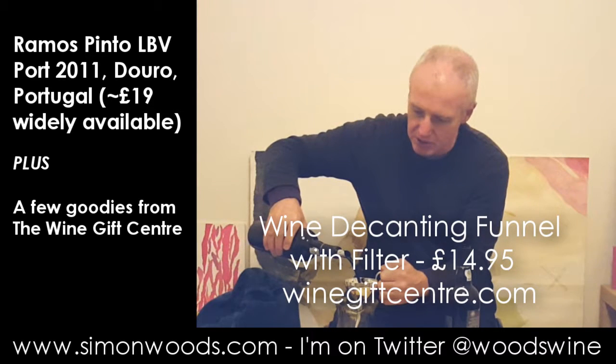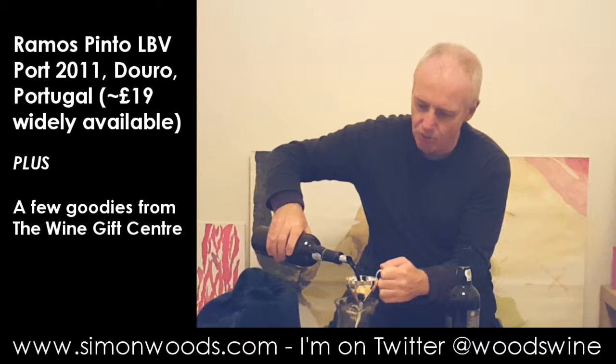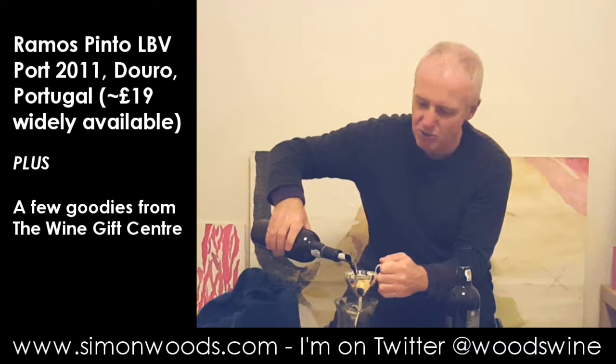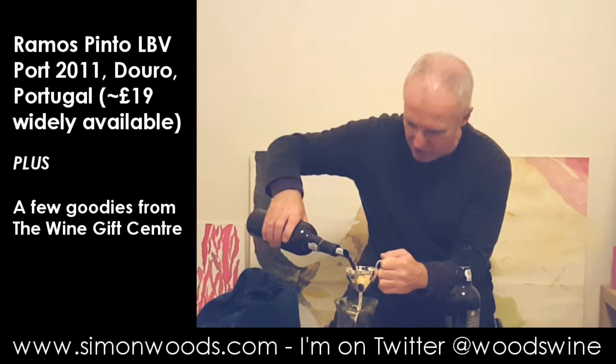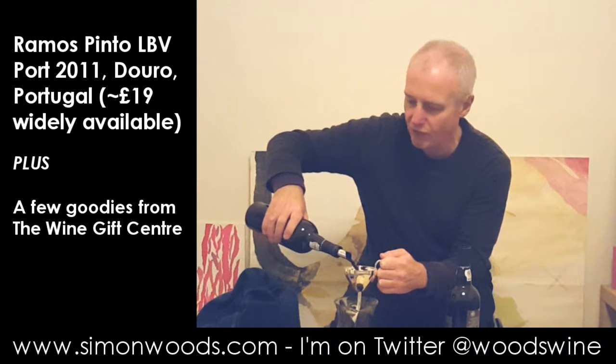There shouldn't be any sediment in here — it's been standing up for not all that long, a couple of hours. Normally, if I've got vintage ports or LBVs at home, I want to stand them up a day, ideally two or three days in advance. So it's all clear so far, making a rather nice noise — you probably can't hear on camera because I'm waffling away.